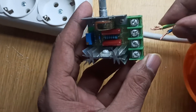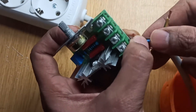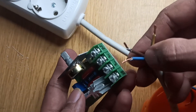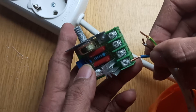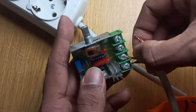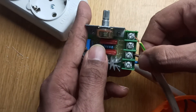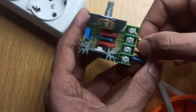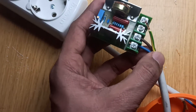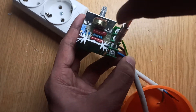Connect the 220-volt power cable — the neutral blue wire to the neutral input terminal, followed by the brown wire which is your line, to the line input terminal of the module. Then tighten the screws on the module.